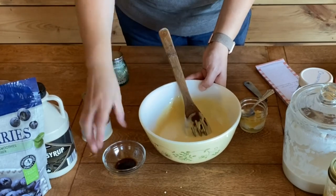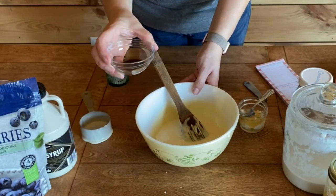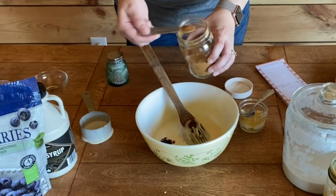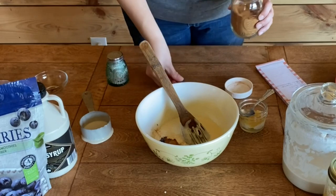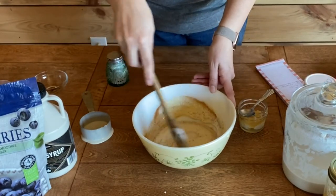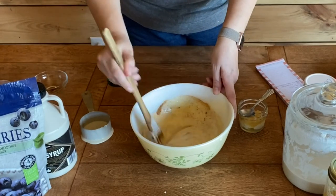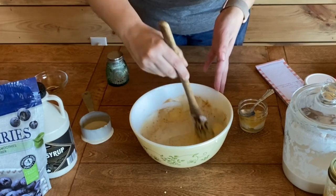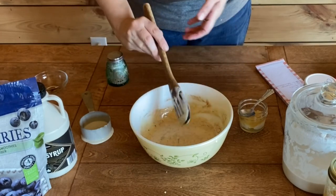Now we're going to add our vanilla — this is one teaspoon of vanilla — and half a teaspoon of cinnamon. Give this a quick stir, then we're going to add our honey and our coconut oil. You can use butter, avocado oil, whatever it is that you have and like to cook with.